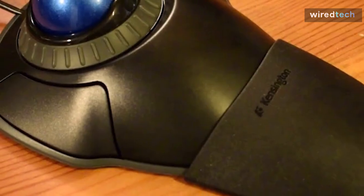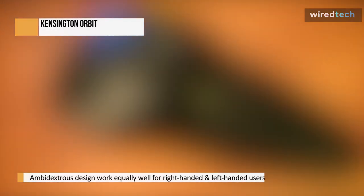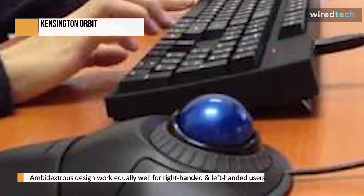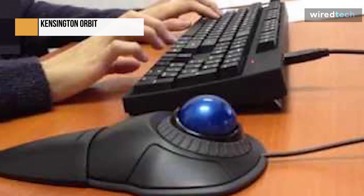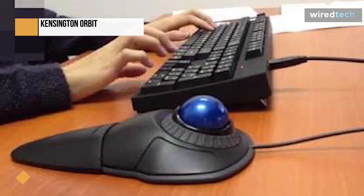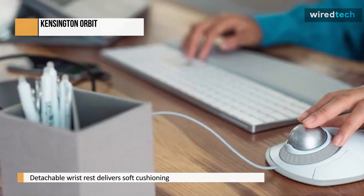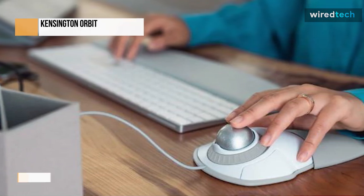The Kingston Orbit wireless trackball with scroll ring is a wireless trackball mouse that is stationary and is designed for office and productivity tasks. It has an ambidextrous design suitable for both left and right-handed users, especially with a claw grip, and a detachable wrist rest for more ergonomic support. It has two buttons on top, a CPI switching button on the bottom for cycling through four preset CPI settings, and a scroll ring around the trackball for vertical scrolling.